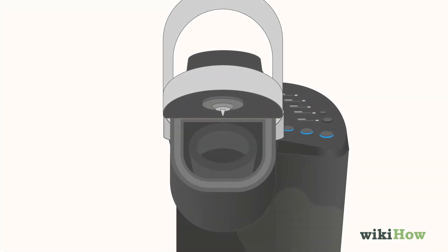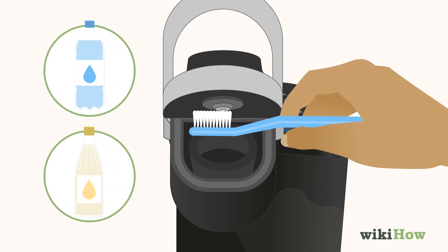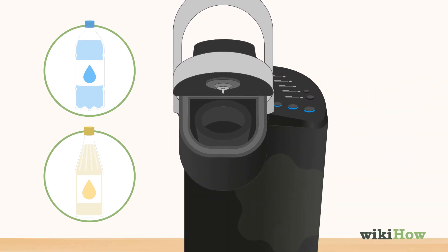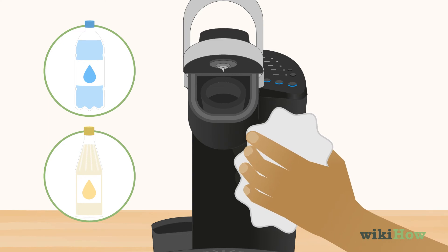Gently scrub any grimy areas around the needle assembly with a soft toothbrush dipped in a 50-50 mixture of water and white vinegar. Lightly dampen a clean, soft cloth in the water and vinegar mixture and use it to wipe down the outside of the Keurig, focusing on grime and hard water deposits.